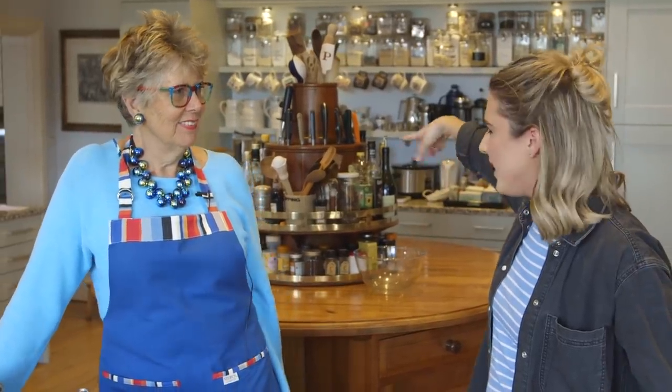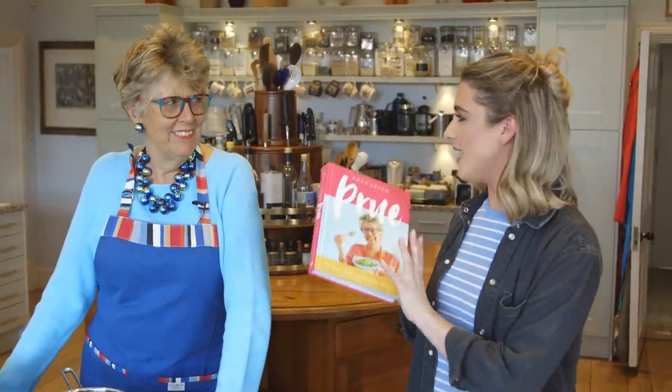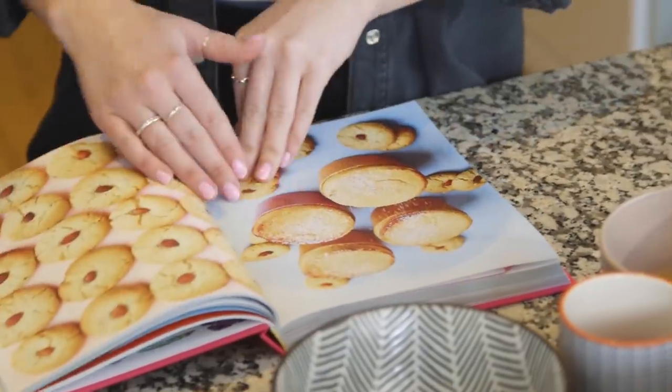Hey guys, I am back with another tested recipe and as you can see I'm not in my usual setup, that's because I've been joined by Prue Leith. Thank you so much for welcoming me into your kitchen. Do you know I've had this kitchen for 40 years and it still works, it's really nice. It's amazing and I absolutely love the island in the middle — is that like a big lazy Susan? Yeah, it turns. Full of equipment. So we're here today because Prue has a new cookbook out, it is called Prue, and we are going to be trying out her hot apricot and blood orange soufflé.